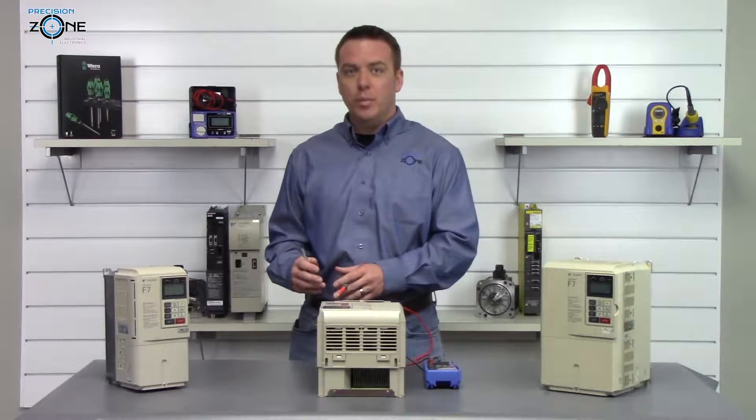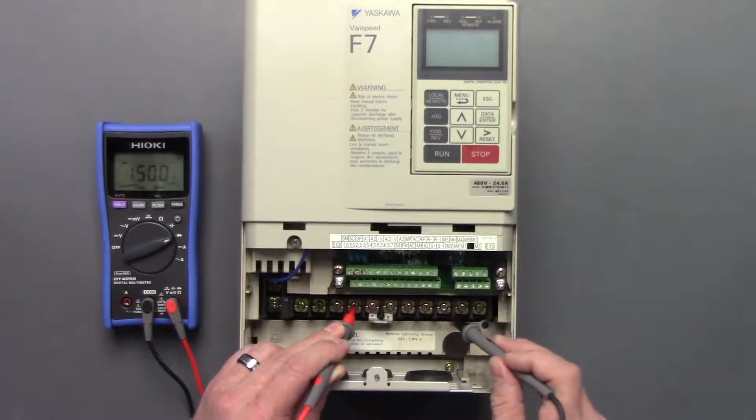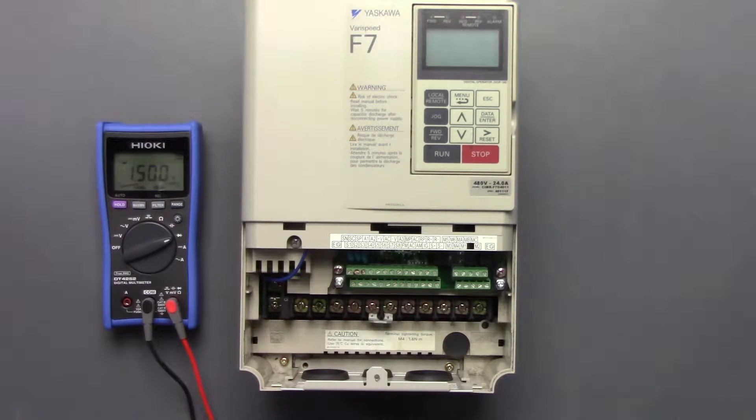Let's go ahead and check the outputs using the same method. We'll take the positive side of the digital multimeter, put it on the negative side of the DC bus, and go between U, V, and W. Nice and balanced at 0.38.